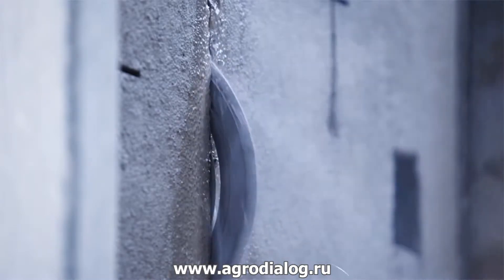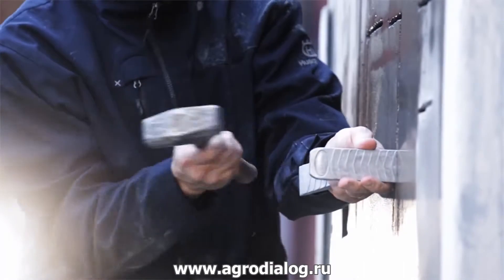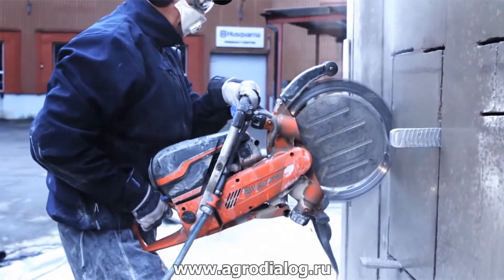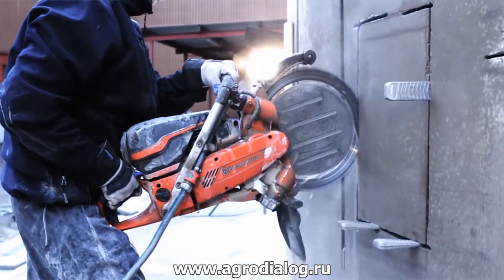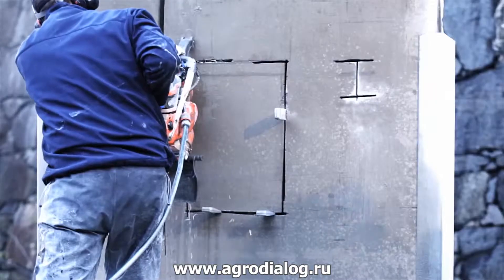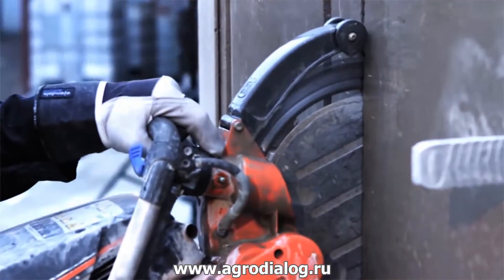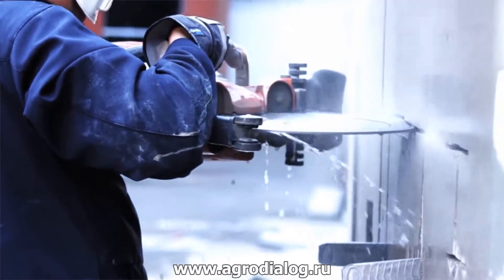Engines with X-Torque produce 75% less emissions, 20% lower fuel consumption, and more power compared to a conventional two-stroke power cutter. With a cutting depth of 260 millimeters or 10 inches — twice the depth of a traditional blade — the K970 ring is perfect for adjustment cutting of window and door openings.